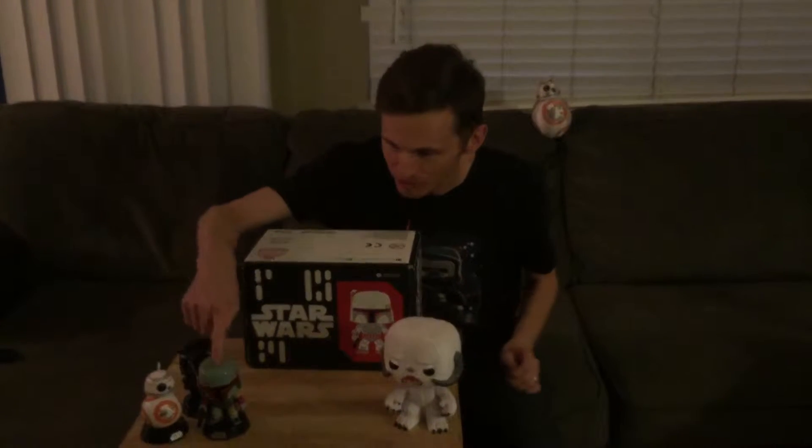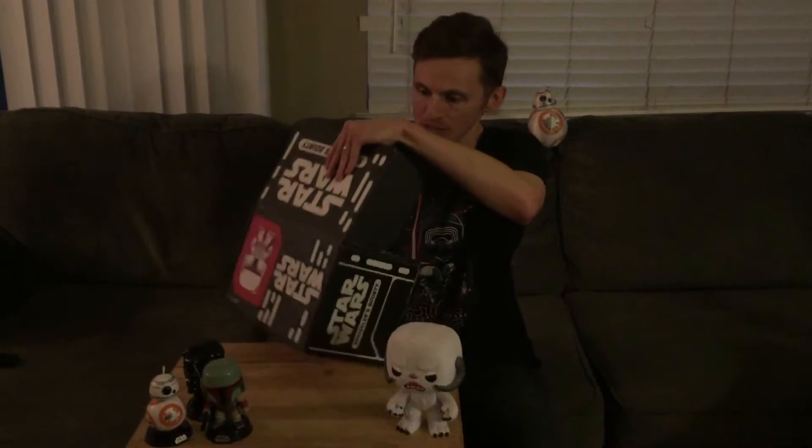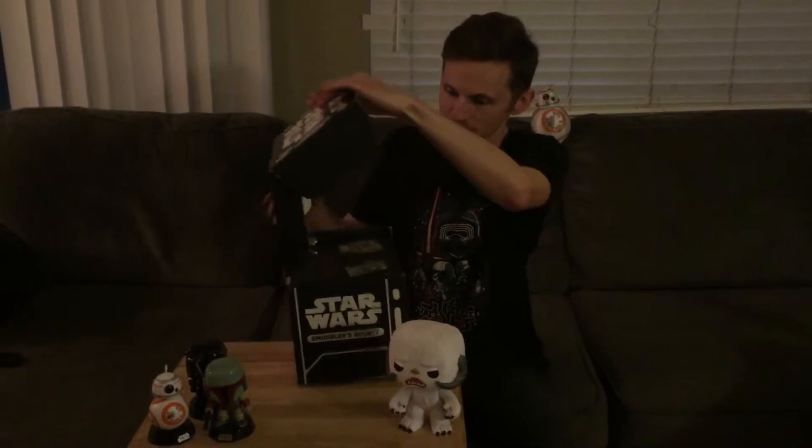Hey guys, I'm unboxing the Smuggler's Bounty for the Bounty Hunter box. I got all my little bobblehead friends here to watch me open this. I've definitely had to have my Boba Fett out here because he is hopefully gonna be part of this box. Let me open this up and see what we got.